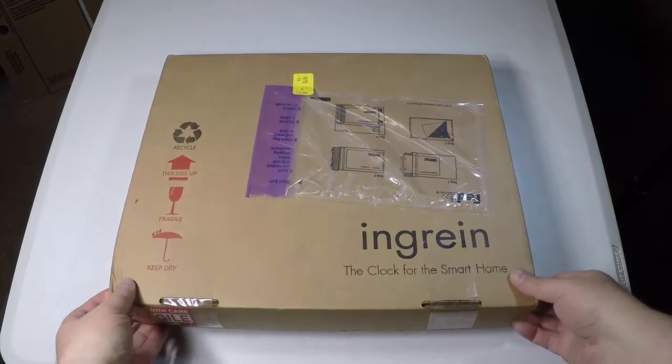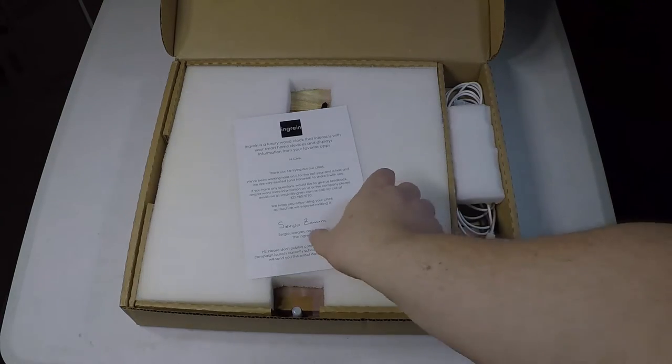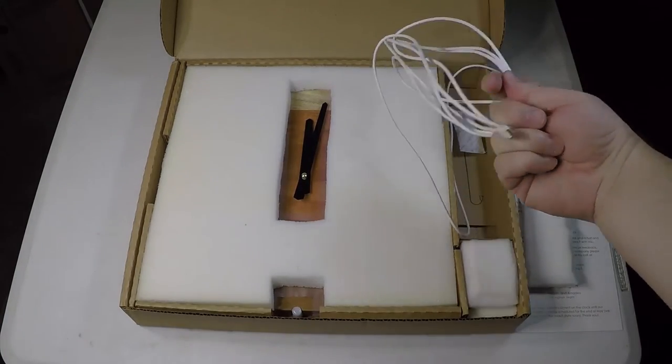Hi folks, Chris Foss here from thechrisfossshow.com. Coming to you with another product — this is an unboxing of the InGreen, I believe is how you say it, the InGreen Smart Clock. You can go to ingreen.com.